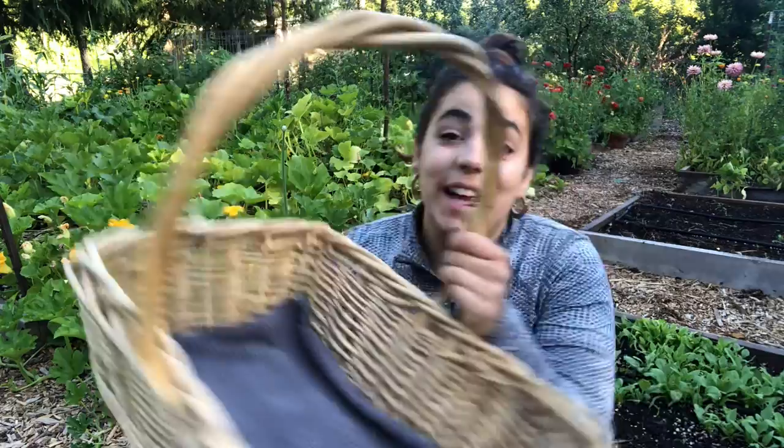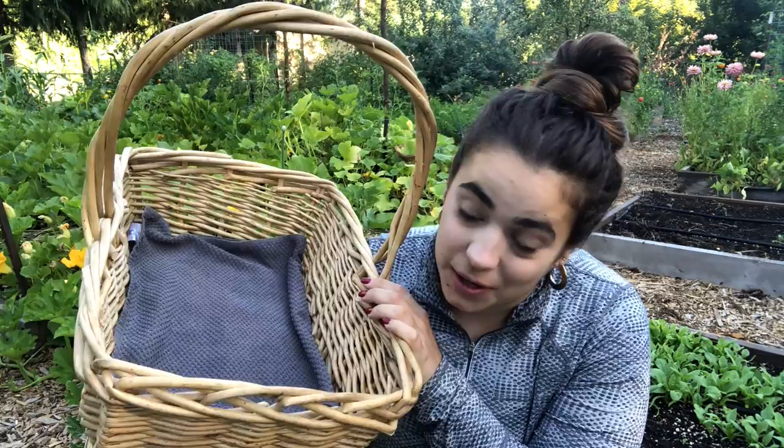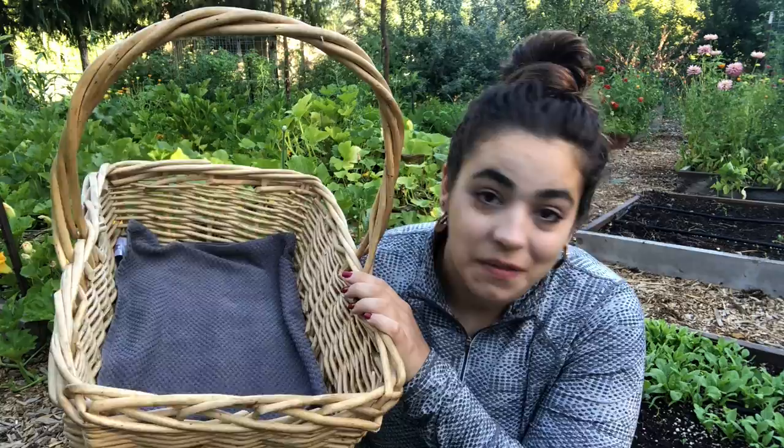Hey friends, welcome back to Acre Homestead. My name is Becky and today we're going to do a full garden tour. I've got a bunch of stuff in here that needs to be harvested, so we're also going to harvest as I go because I actually have a busy afternoon. It's about 7:30 right now and I figured I'd get out here early in the morning. There are a lot of changes since last time you were in here.